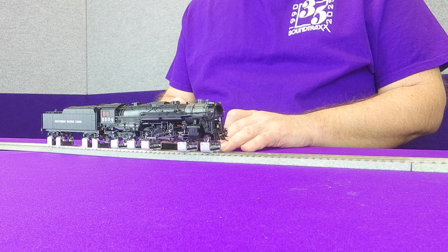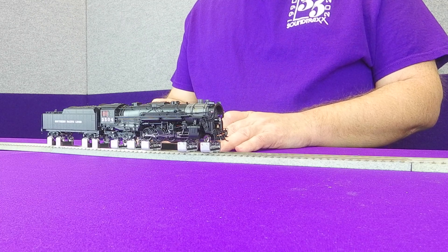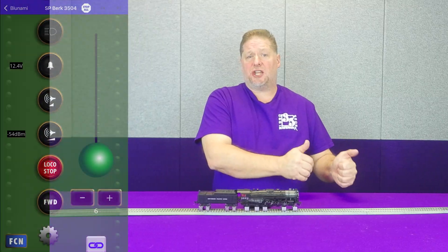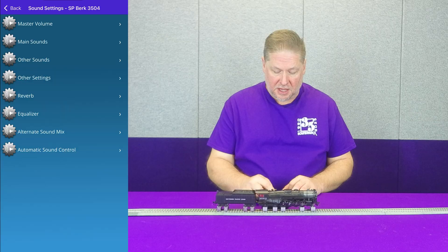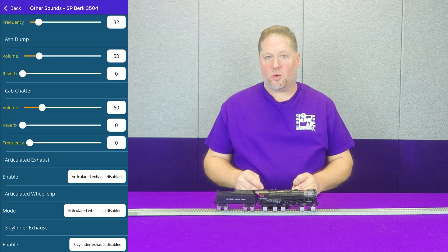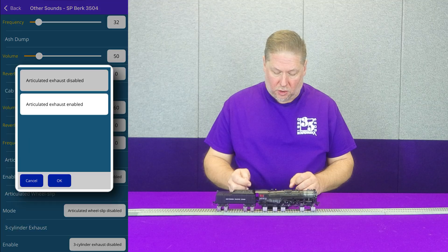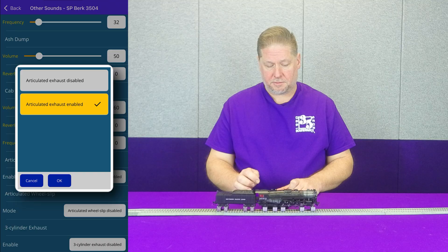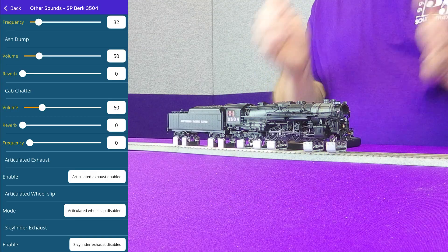To show you that, I'm going to get this locomotive moving at approximately speed step five or six. You can hear that single chuff. Now when I'm using the app, I'm going to use it to make the changes to CV112. I'll hit the gear icon to go into settings, then go into sound settings, then other sounds, and scroll to the bottom. This is where you'll see the option to enable the articulated exhaust — you can see that it's currently disabled. I'm going to go ahead and enable it, and you'll be able to hear the change as I hit the button. Now you're getting that eight chuffs per revolution of the wheels, timed up with the speed.